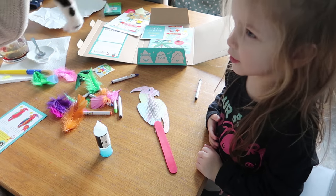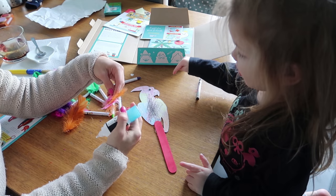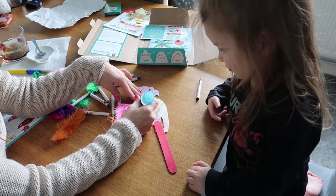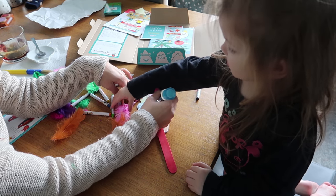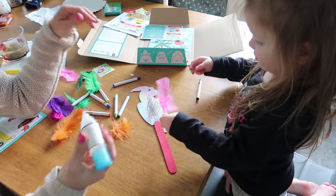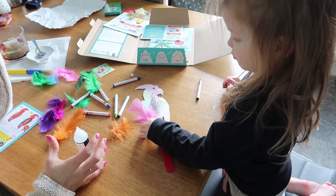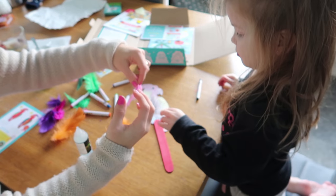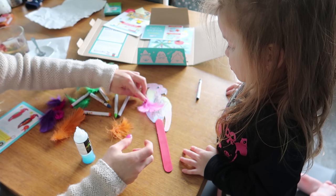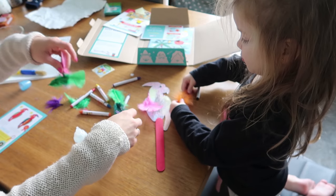Right, where would you like your feathers? Right here. Go on, you glue the feathers on and I'll stick a little bit of glue there, and then you can stick the glue on there. Turn it the other way — like that. The big fat bit sticks in. You've got all these different feathers that you can put on — where would you like them?